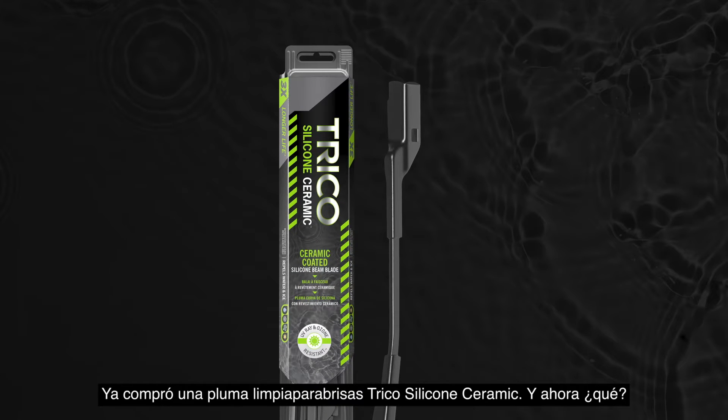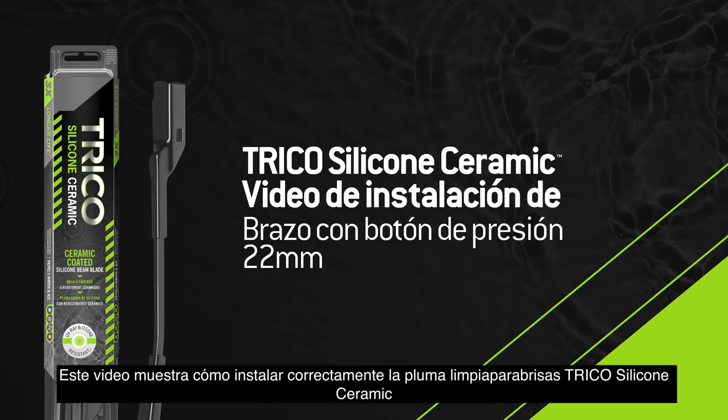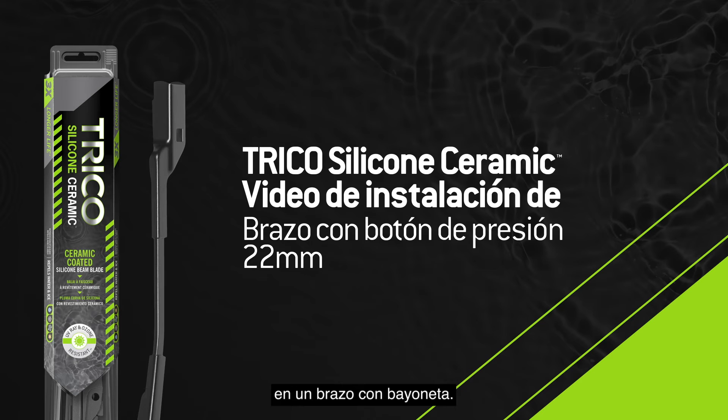You bought a Trico silicone ceramic wiper blade. This video will show you how to properly install the Trico silicone ceramic wiper blade onto a push-button arm.